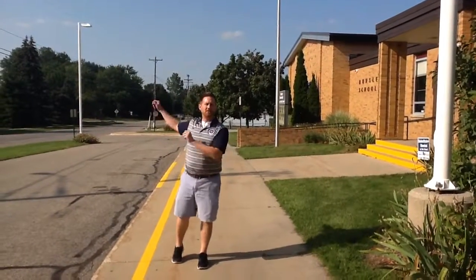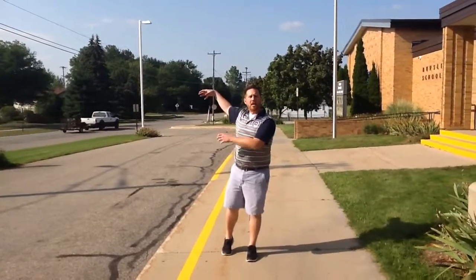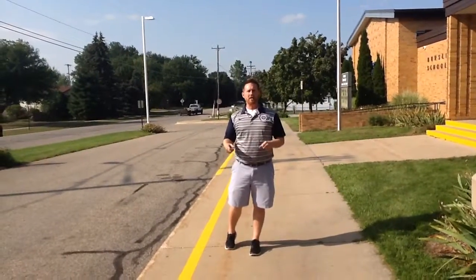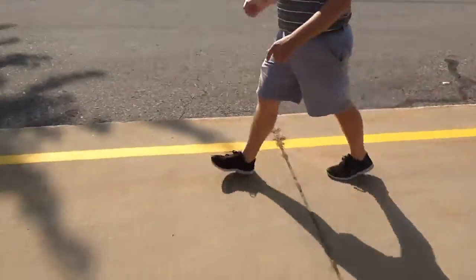The second job you will do is you will meet the students here that get dropped off by the bus. You will grab the younger kids, third grade and under, off the bus and you will walk them this way, staying on this side of the yellow line away from the parking lot.